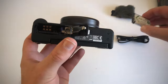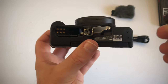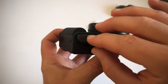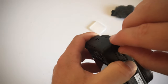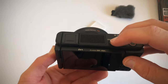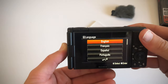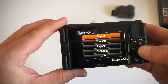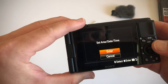Insert the memory card and then insert the battery. Looks like it will be this way.